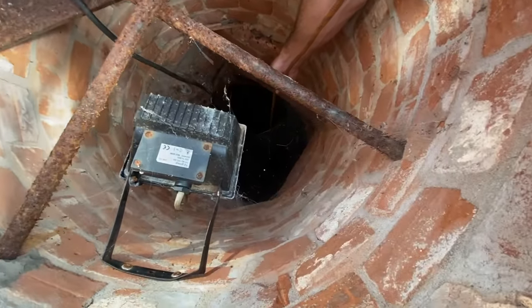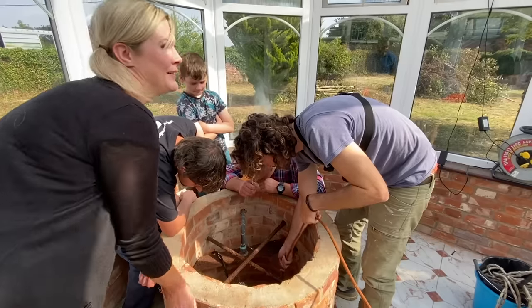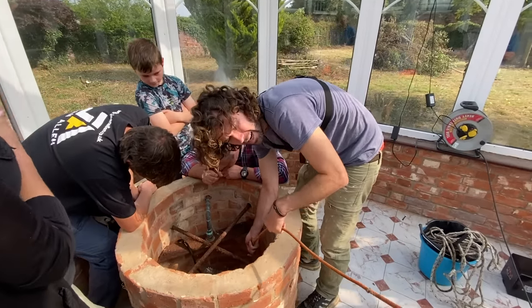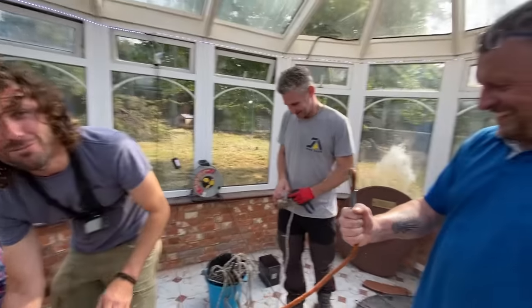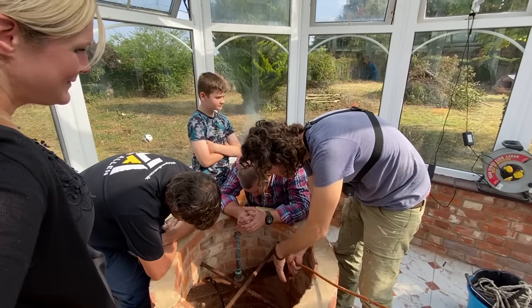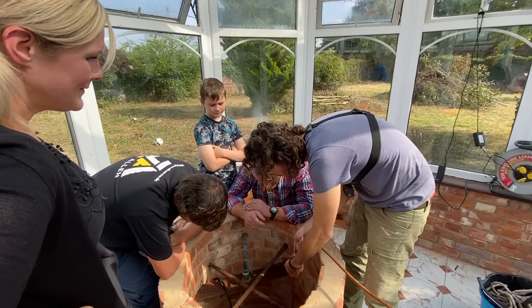Oh my gosh, I wonder how deep it goes — the rope's still going. If I drop it, it would just fall out of my hands. We're at the end of the second rope, Adam. That's 40 metres deep. It's the end of the rope, Nicky — because it's not moving now. It's the end of the rope.